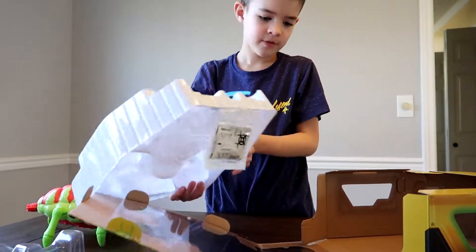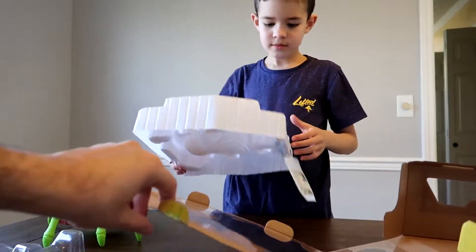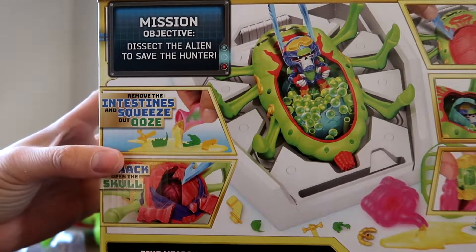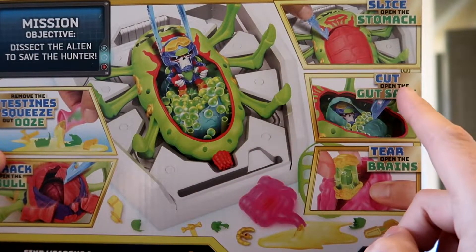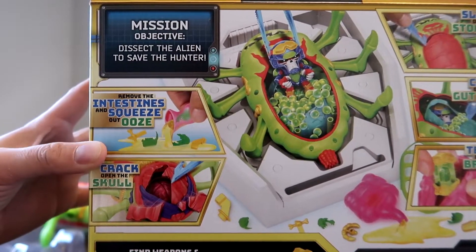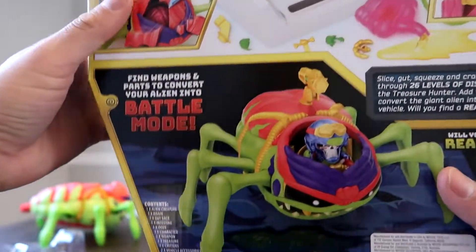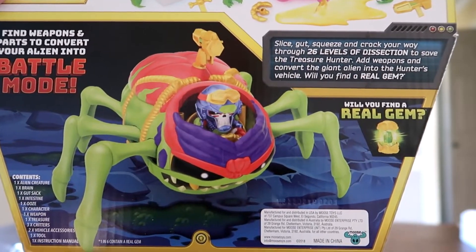I'll show you guys the box while we get set up. So you're supposed to dissect the alien to save the hunter — slice open the stomach, cut open the gut sack and remove the intestines, squeeze out the ooze, crack open the skull, and then tear open the brain to see if you find a gem. That's gonna be interesting. And then you can control him once you tear up the brain and put the guy inside.